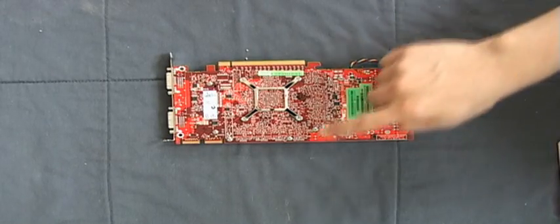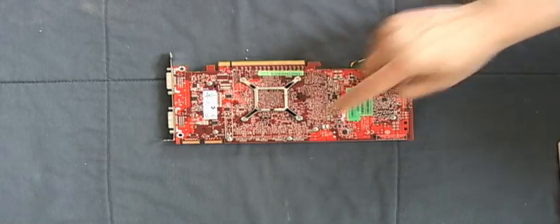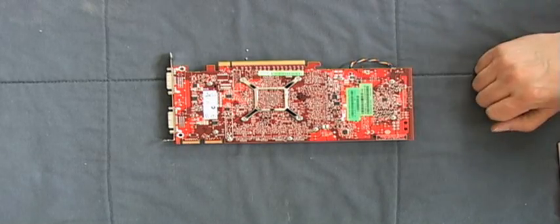First step is to take off all the screws around the GPU, the RAM, and of course the voltage regulators.